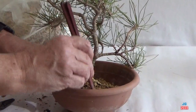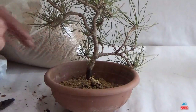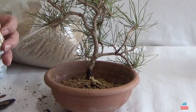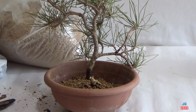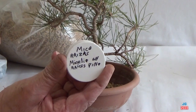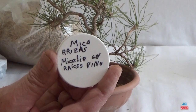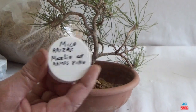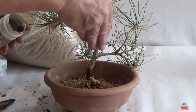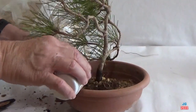Muestro en la pantalla superior derecha una etiqueta para comentaros de dónde han salido estas micorrizas. Añado más sustrato usado de pino de trasplantes anteriores. Y finalmente vamos a rematar con más Kiryu estéril. Volvemos a palillear para evitar bolsas de aire e introducir el sustrato entre las raíces.